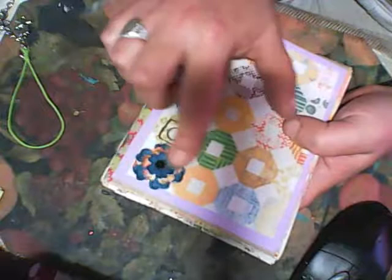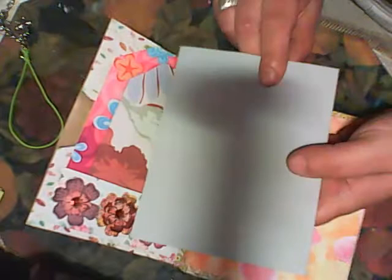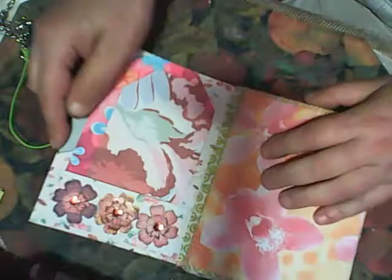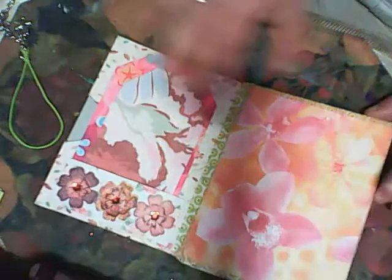I used flowers and washi tape on the cover. Every page has an envelope, and on the envelope I will put some colored cardstock and some printed cardstock. So this is the cover, and I will also make tags.